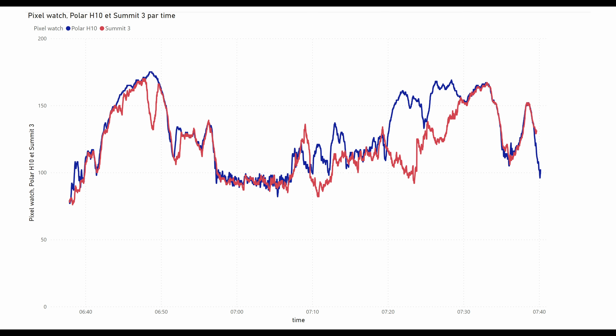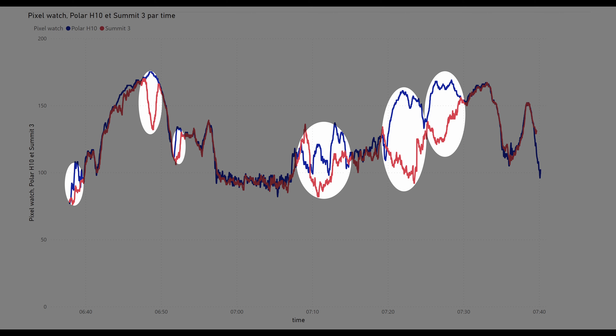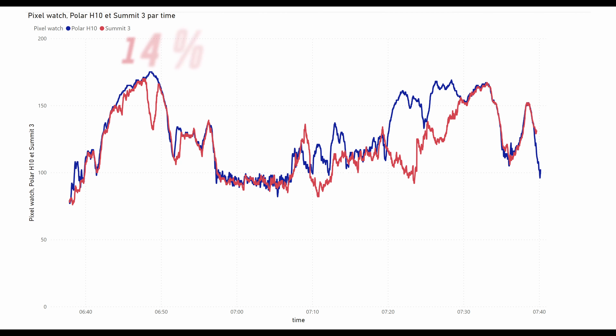The Summit 3 had an accuracy of 18% on the road. On the mountain bike, compared to the Pixel Watch, much more spikes get dropped. The accuracy here is at 14%, which is a bit better than the 18% on the road, but still not so good.